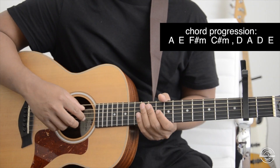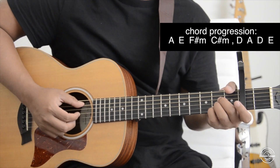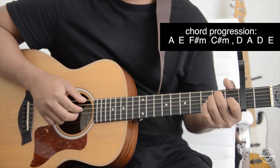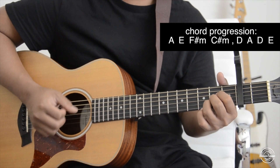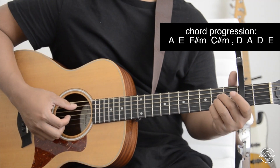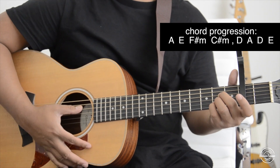If you want to get it kind of close to what you hear in the actual song, it kind of goes like hitting the top string of each chord and then hitting the rest.